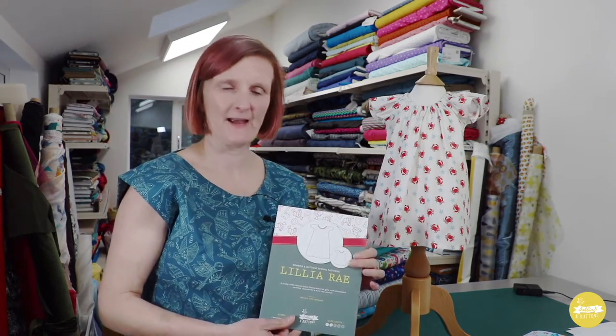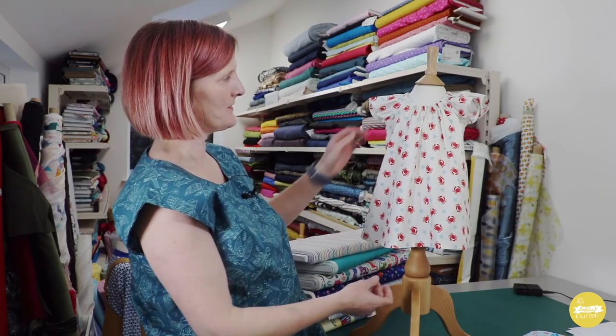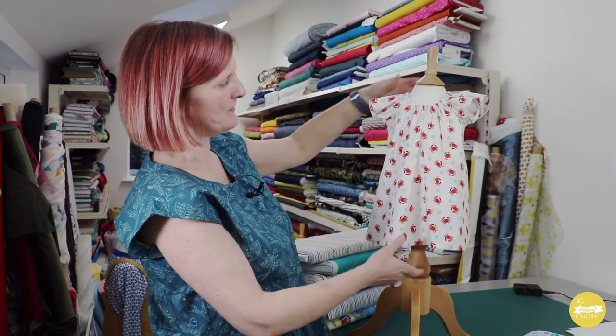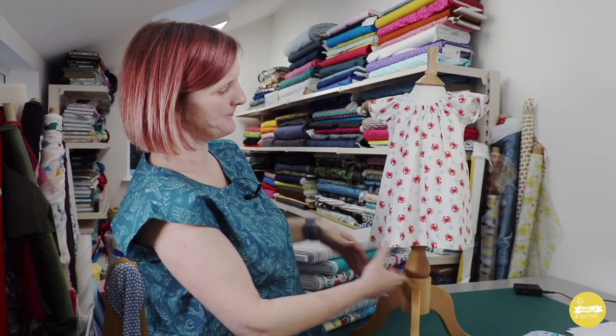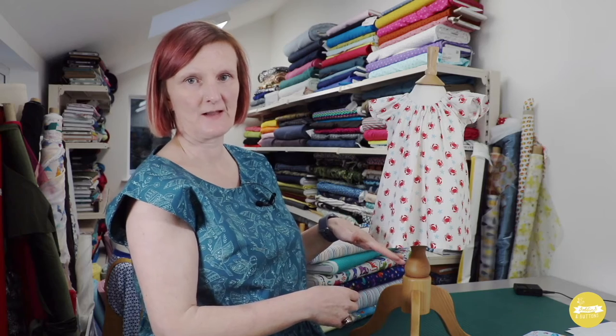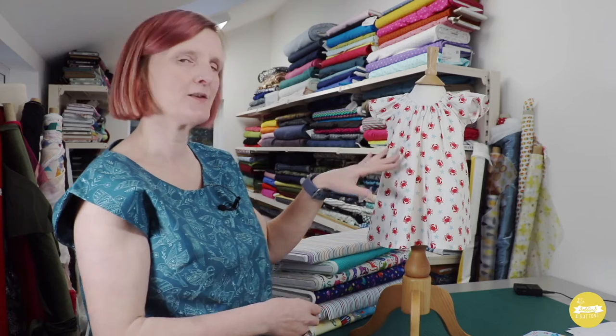Next up I've got Lily Array. Lily Array is a loose fitting smock style dress. It has a flutter sleeve and a gathered neck, and the gathered neck is actually elasticated so it makes it really nice and easy fitting. The pattern comes with two different length options — you can do the dress length, or a tunic top length, which is quite nice for younger babies and toddlers to have the dress and then for older girls to wear with leggings or shorts.